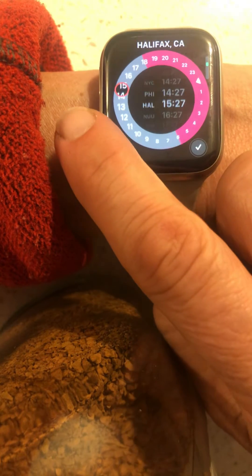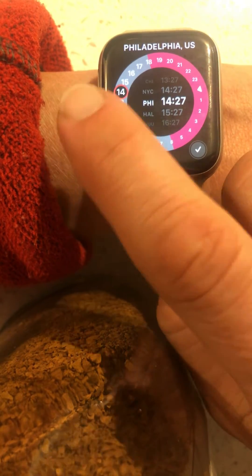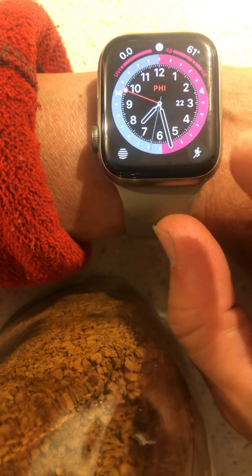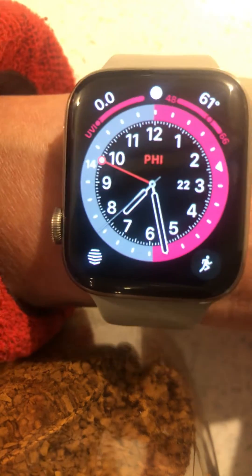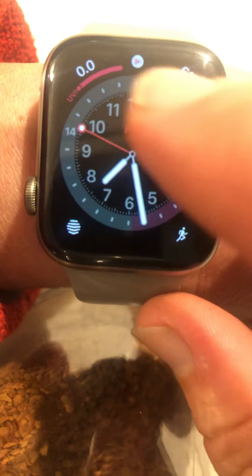You can select Philadelphia and all different countries, whatever you want to select. So if I come back to this, use that handle — that is the hour hand, which becomes the minute hand. I can now see it's 14:27 Philadelphia time, and you can see the 14 right there — 14:27.